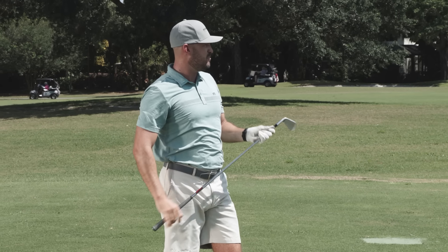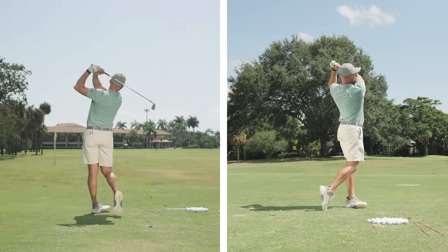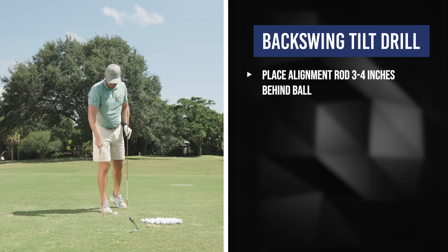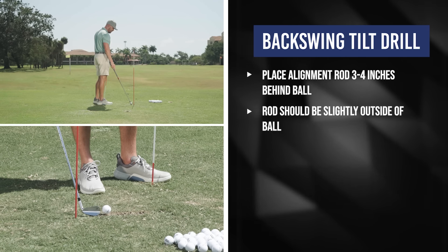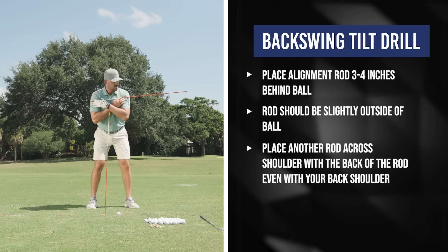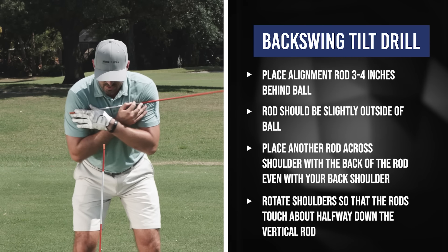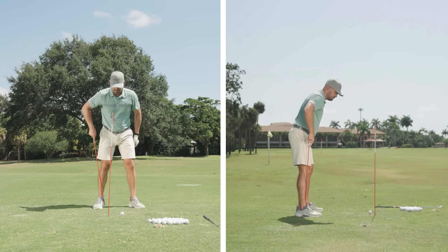If you're someone who struggles to feel that, my favorite way is to grab two alignment rods. Put one behind the golf ball — about a clubhead and a half, maybe three to four inches behind the ball and slightly outside of it. Then put the other stick across your shoulders with the end on your right shoulder and the rest on your left. When you make your backswing, try to get the left side of the stick to hit that front stick. From face-on, you'll note it lines up with about the inside of your trail ankle.